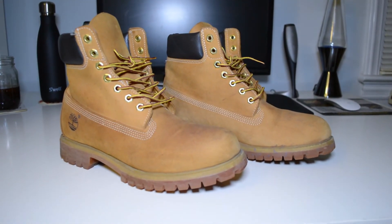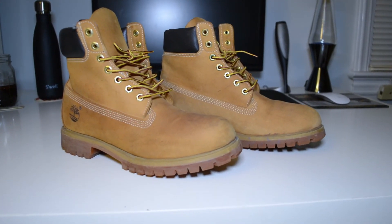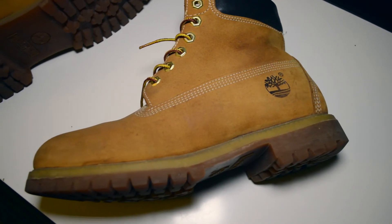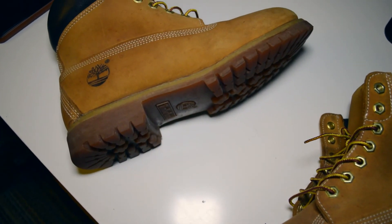So here's a pair of shoes you guys probably didn't know I had — a pair of 6-inch premium Timberland wheat boots. I bought them back in 2014 when I headed off to college, to walk through campus during the winter time mainly, but honestly to flex a little bit too.